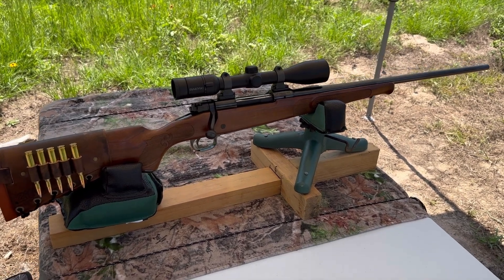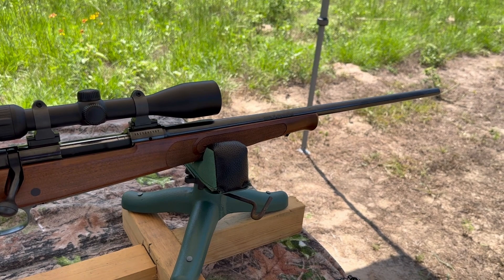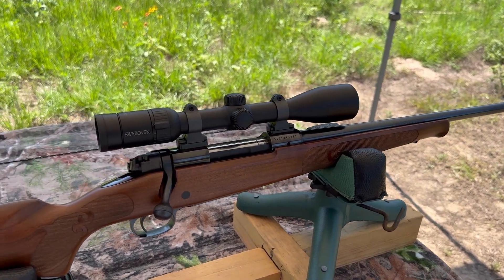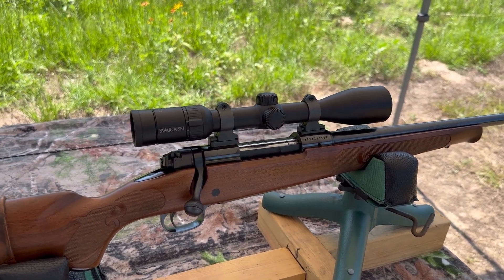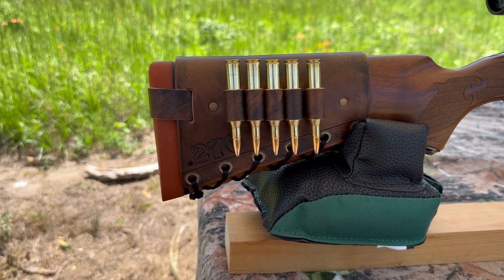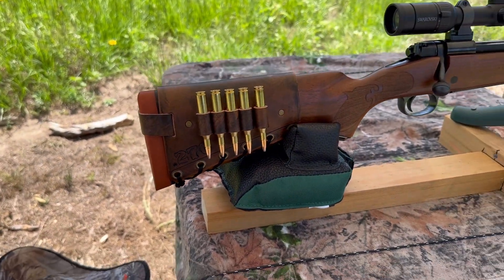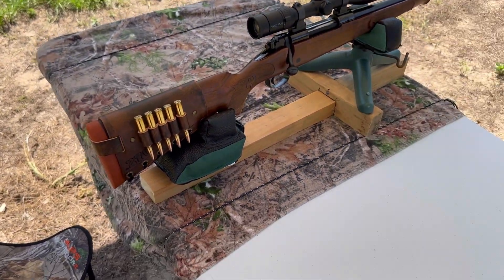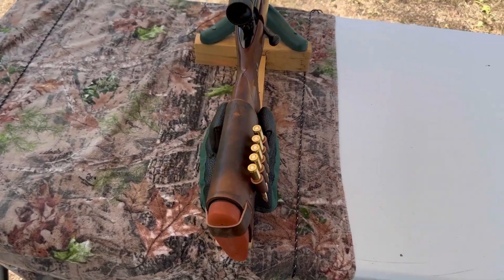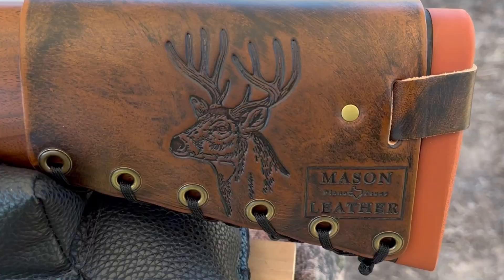The test rifle today is going to be my Winchester Model 70 Featherweight, chambered in 270, of course. It's got a 22-inch barrel. Up top I've got a Swarovski Z3 3-10x42. And bringing up the rear I've got one of my Mason Leather cartridge cuffs with 270 stamped right in. Check out masonleather.com — I would absolutely love to make you one. And coming around to the other side, I've got my white-tailed deer design.